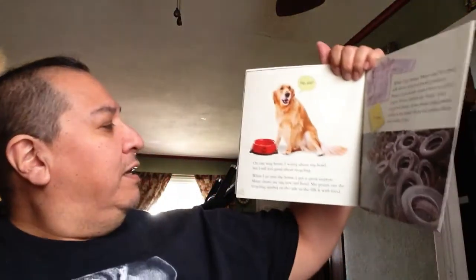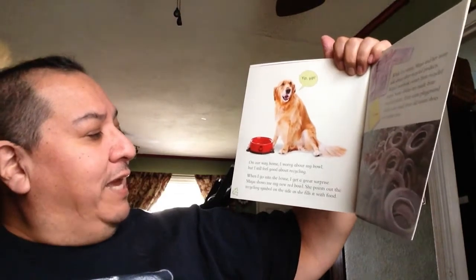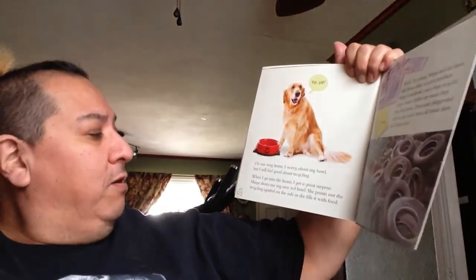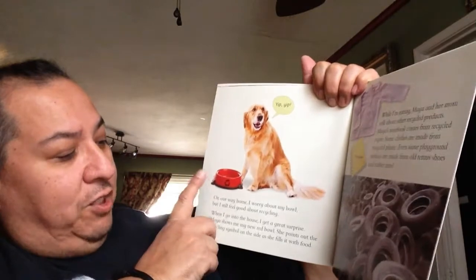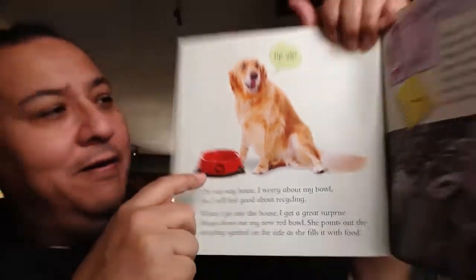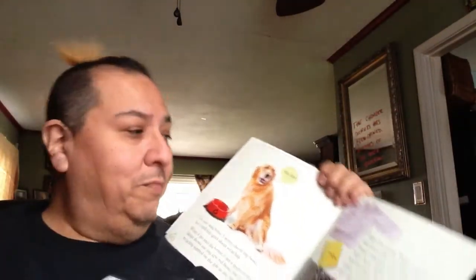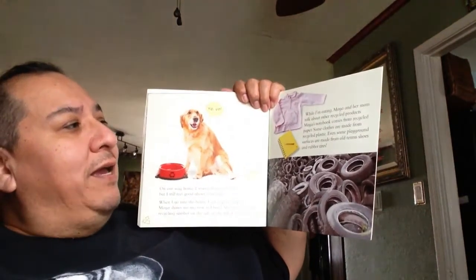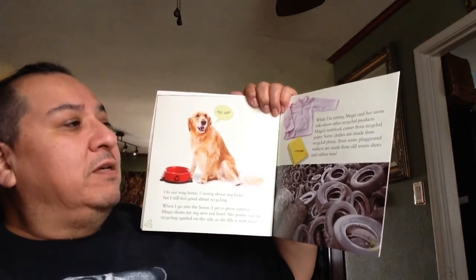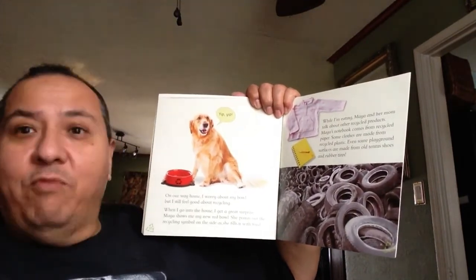On the way home, Sam worries about his bowl, but still feels good about recycling. When he goes into the house, he gets a great surprise — Maya shows him his new red bowl. She points out the recycling symbol on the side as she fills it with food. It's a recycled dog food bowl! Sam says yep yep — he is very happy that he is recycling and that he got a new dog food bowl. While he's eating, Maya and her mom talk about other recycled products. Maya's notebook comes from recycled paper. Some clothes are made from recycled plastic. Even some playground surfaces are made from old tennis shoes and rubber tires.